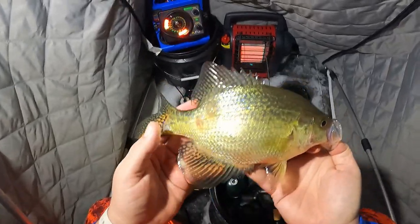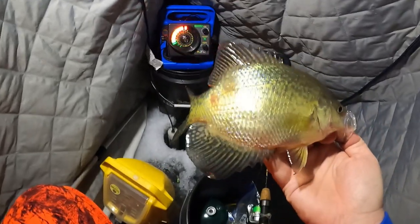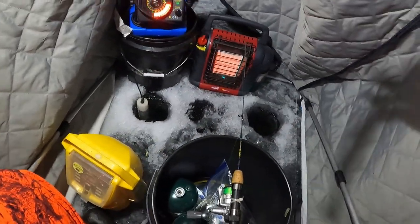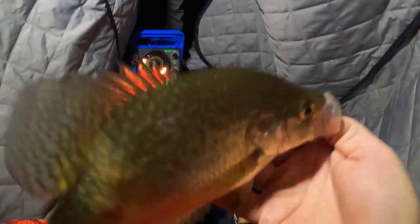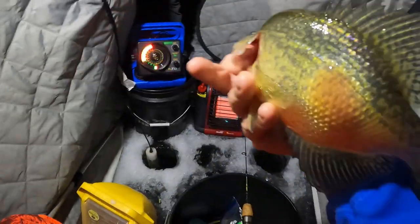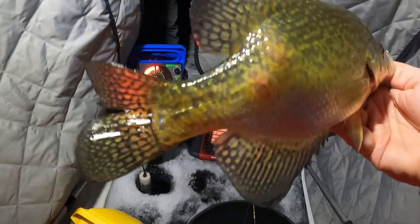Man, you guys, look at this fish — wow, this is crazy. Look at that side. He's all messed up. Big old lump on him. Big old crappie — a good size crappie, probably 10 and a half inches. Just look at the thump on that guy. I don't know what that is. Both sides.